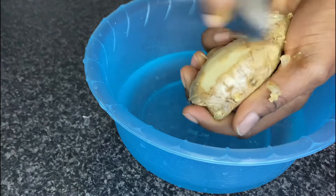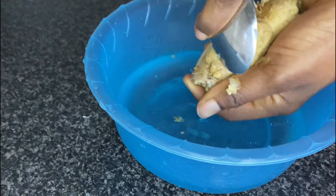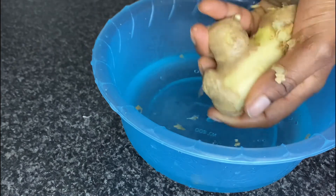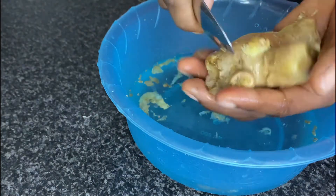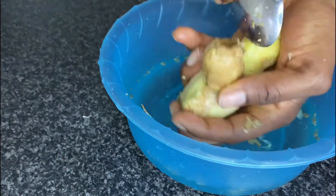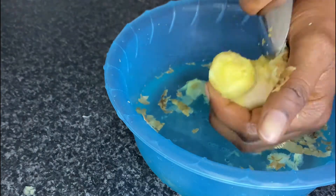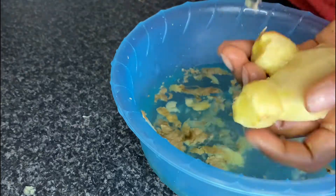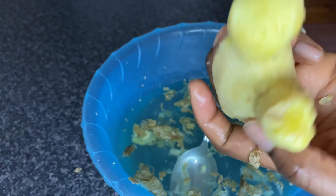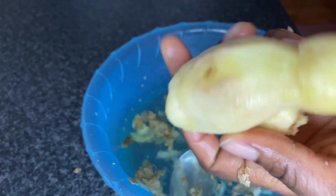I'm going to start by taking off the skin of the ginger. I am the worst person when it comes to this, and whenever I use a knife I end up throwing half of the ginger away. So I prefer using a spoon and it's so easy. I'm going to cut this ginger into pieces and blend it together with the onion and the garlic.